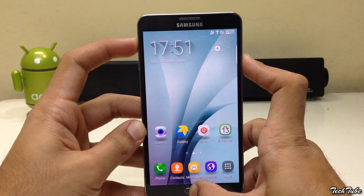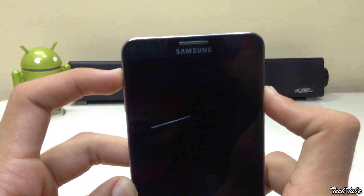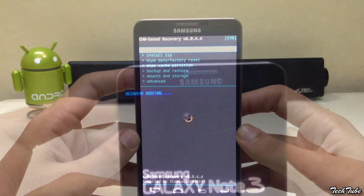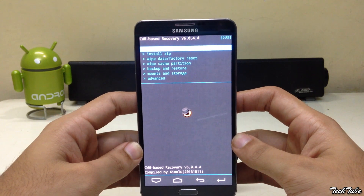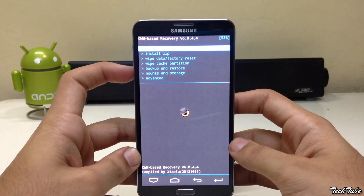Start by pressing the volume up, home, and power button altogether. Wait for the Samsung Galaxy Note 3 logo and recovery booting to pop up, and then let it boot into recovery. Depending on what recovery you have, it can either be TWRP or CWM.